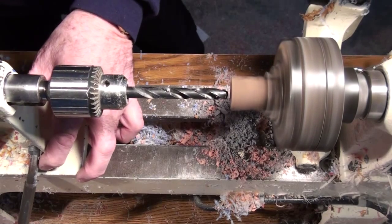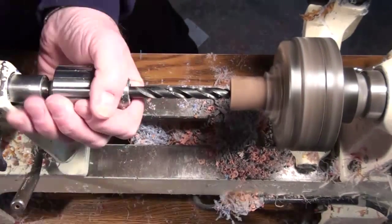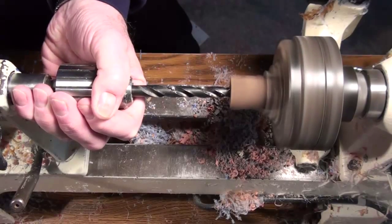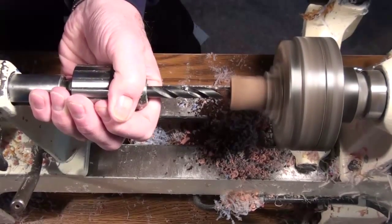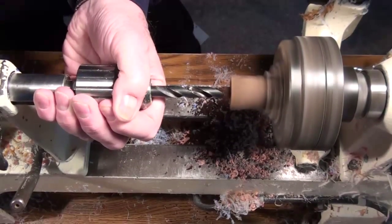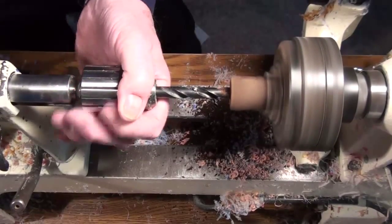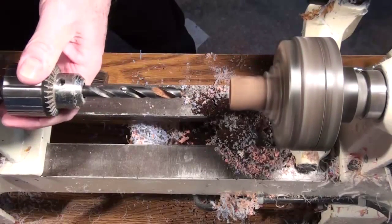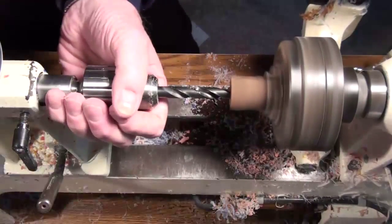Hi! Once again, this is Ed from Exotic Blanks welcoming you to Sunday Night at the Movies. This week we're going to use a black palm blank and make a pen out of it. The reason I've chosen this is that the black palm we discovered and are showing on the site is very dry — it's a great opportunity to see how you can handle wood that would just as leave fall apart as make a pen.